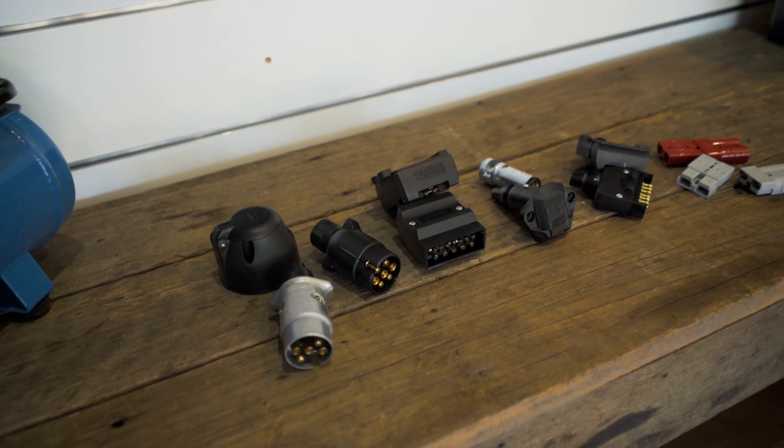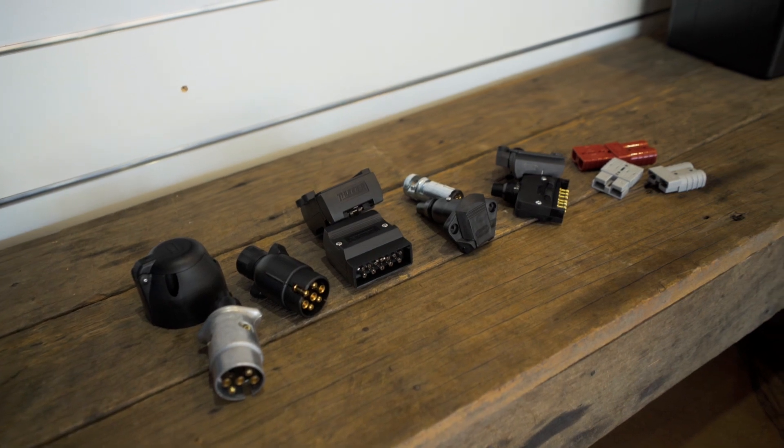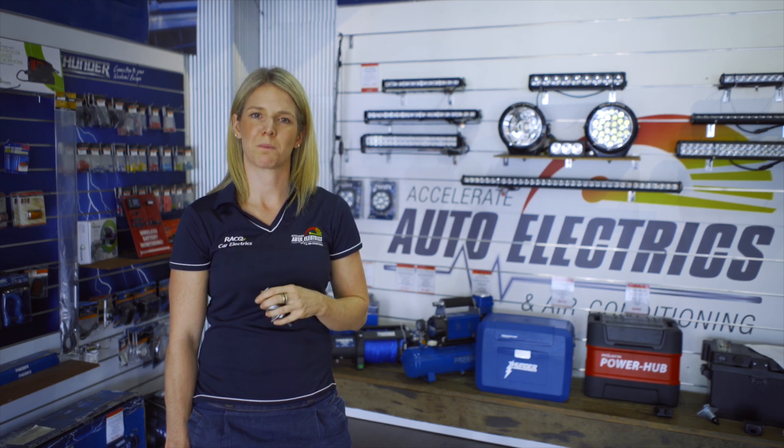Today we're going to take a look at the most common options for trailer plugs: the 5 pin, 7 pin, 12 pin, and also the Anderson plug. They're called 5, 7, and 12 plugs because they connect 5, 7, or 12 wires on your car to your caravan or trailer. For example, if you turn the indicator on in your car, the first pin connects the signal in the car to the trailer indicator and makes the trailer indicator work. So let's take a look at each plug.